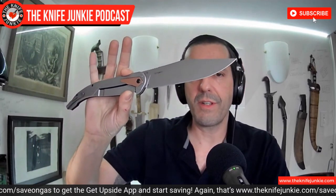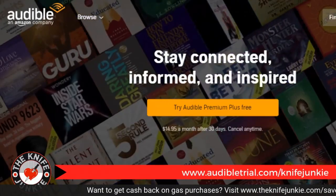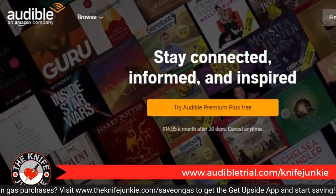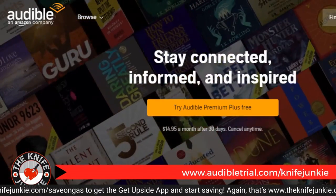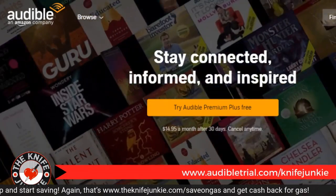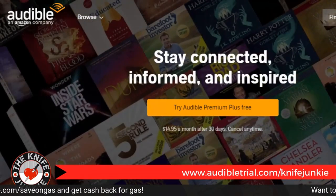Tomorrow night on Thursday Night Knives we'll be giving this sucker away, but first you'd have to go to Patreon to become eligible. Thursday Night Knives is 10 PM Eastern, every Thursday night streaming live right here. Today's podcast is brought to you in part by Audible — get a free audiobook download and a 30-day free trial at audibletrial.com/knifegunkie — over 180,000 titles to choose from for your iPhone, Android, Kindle, or MP3 player.